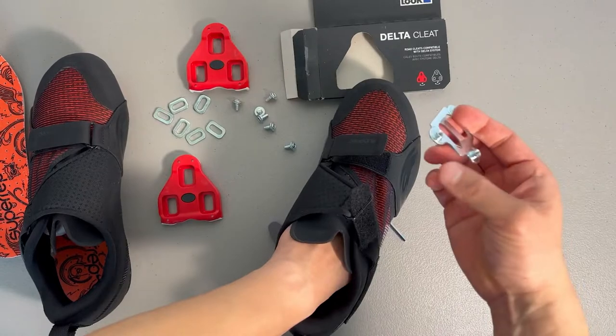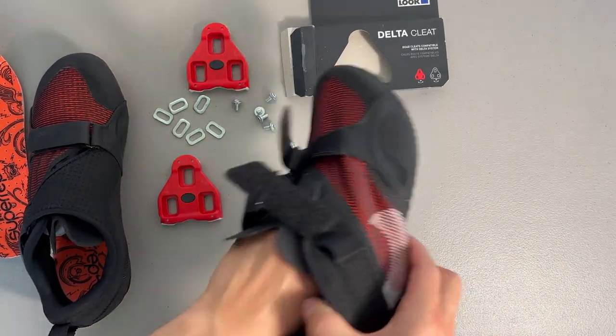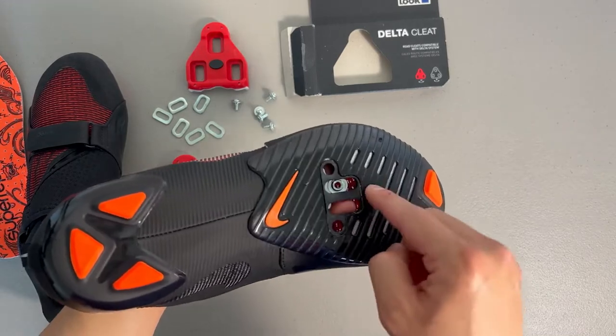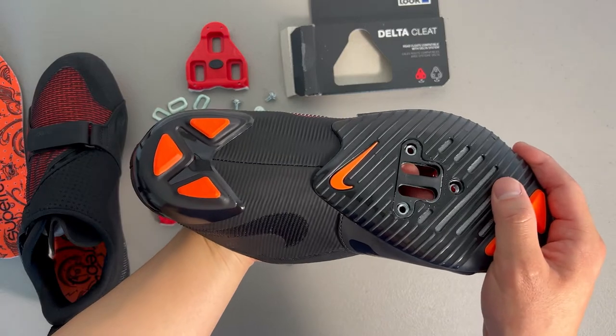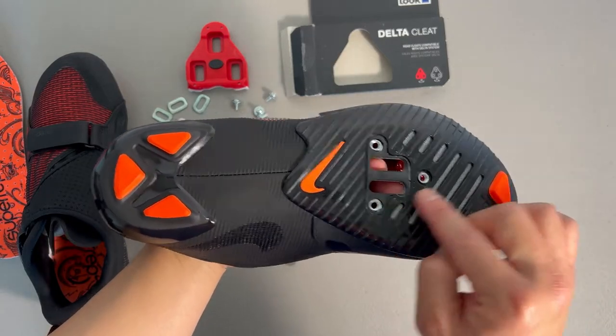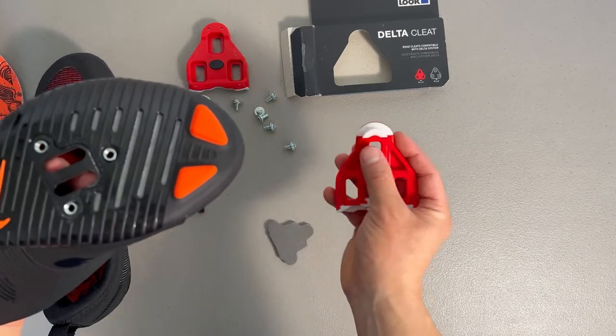This is where the backing comes in. The backing for the shoe was separate — again, some shoes already have it threaded so you can just put the screws in without needing a backing. As you can see, it adds threads to the three holes, which correspond to the three holes on the cleat.